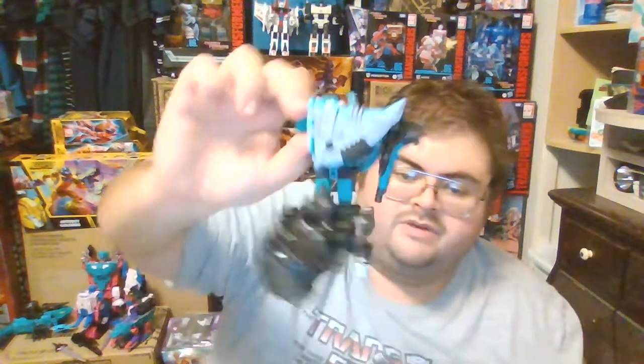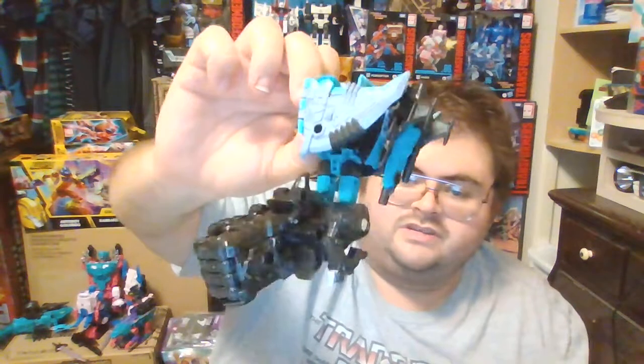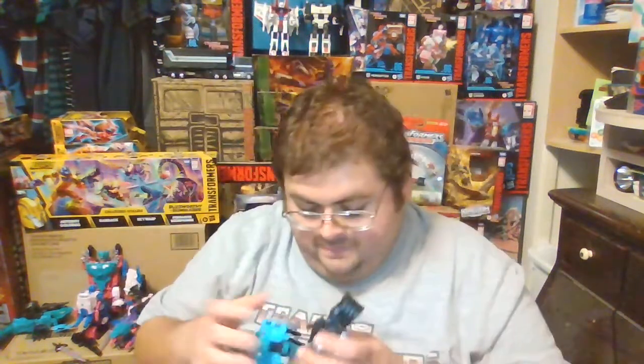Thank you guys so much for watching. This has been my review of part three of the Piranacon Seacons — this has been Sea Wing the Manta Ray. I do highly recommend getting him. Thank you all so much for watching, and until next time stay safe, stay healthy. This has been the TFNGeek — Transform and roll out, goodbye everyone.